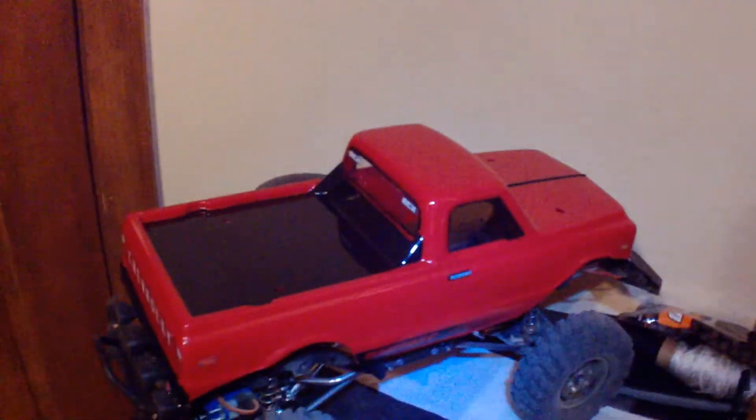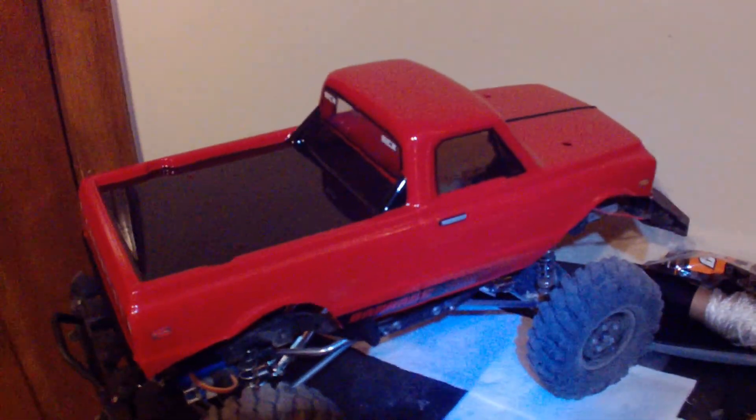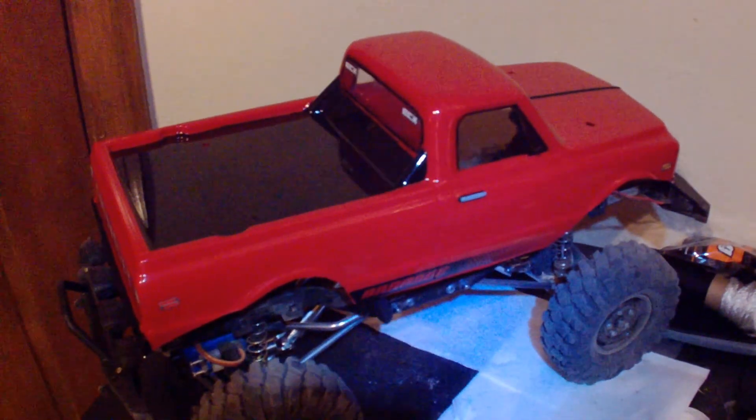I hope you enjoyed the look and I'm looking forward to getting it out on a trail and driving it with the new body on. Thank you for watching.